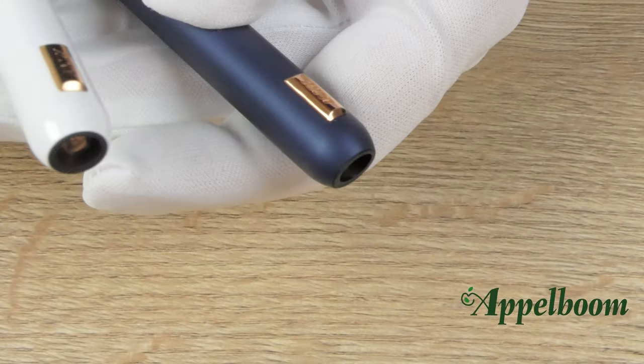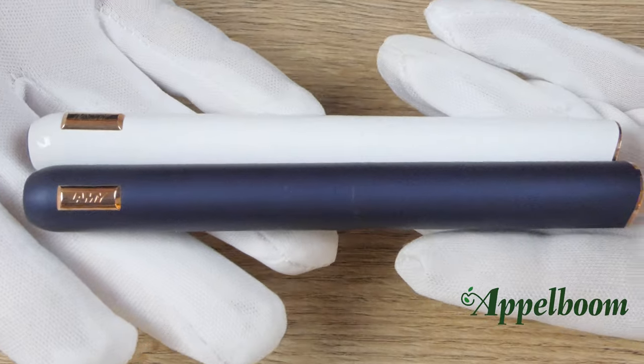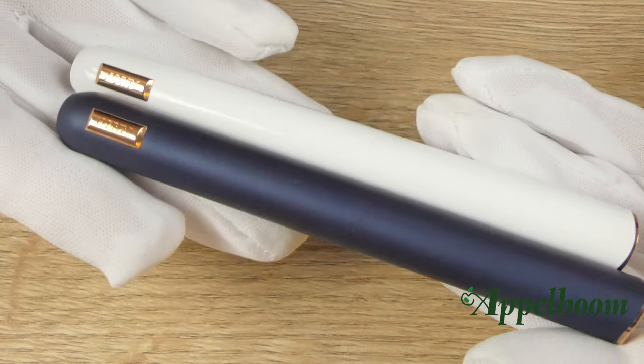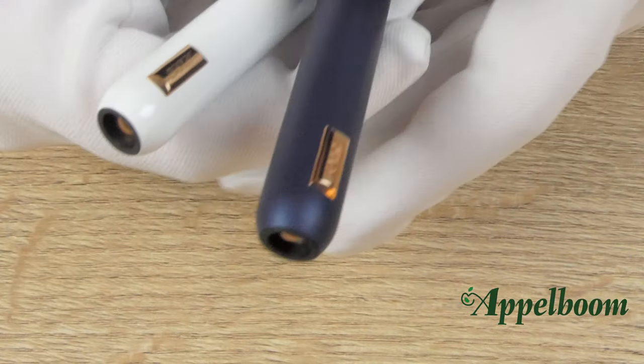The Lamy Dialog is a metal pen coated in scratch resistant lacquer. The dark blue version has a matte finish to it and the white version is shiny. On both pens, the contrasting parts of the pens are evacuated in luxurious rose gold.